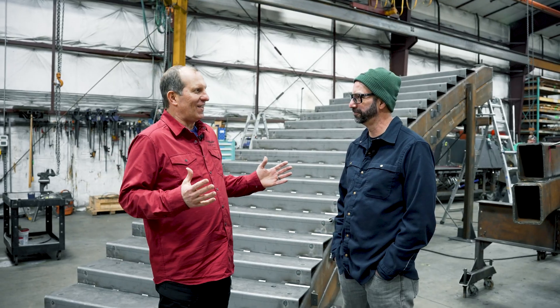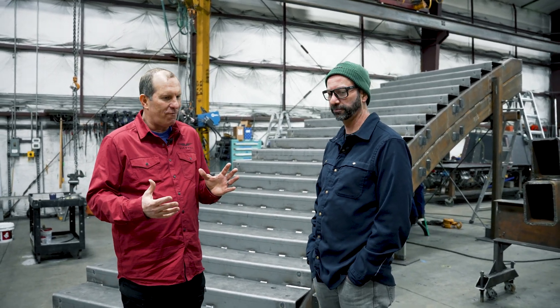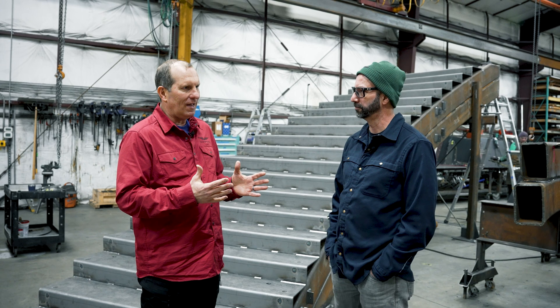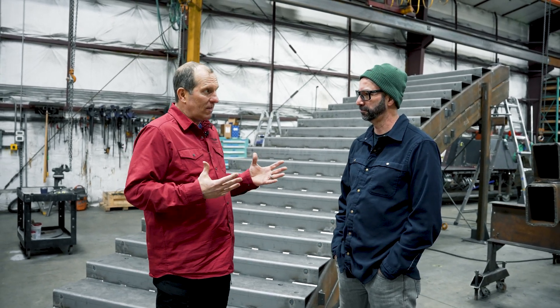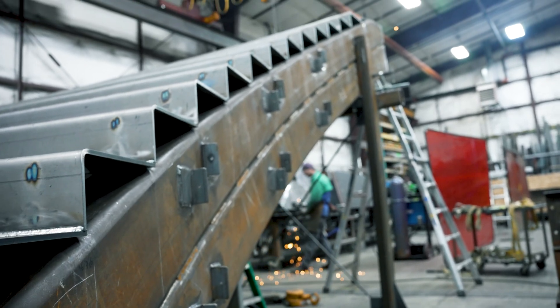You're tackling the thing that I am the most scared of — a rolled tube stairway. I've stayed away from them because I've been so afraid of the tolerance and getting a really expensive rolled piece of tube in and it being out by a half an inch. Not only did you take my nightmare, you doubled it because you have two rolled tubes here and then you weld them together. How do you solve this problem?